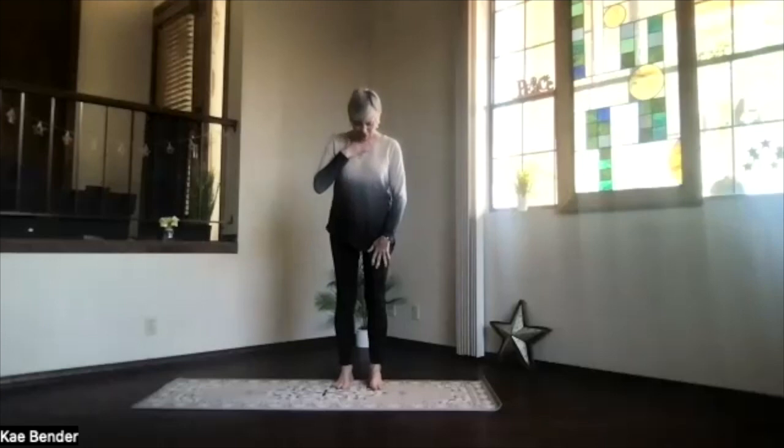Okay, let's do our warm-ups and see what happens after that, if my voice works.